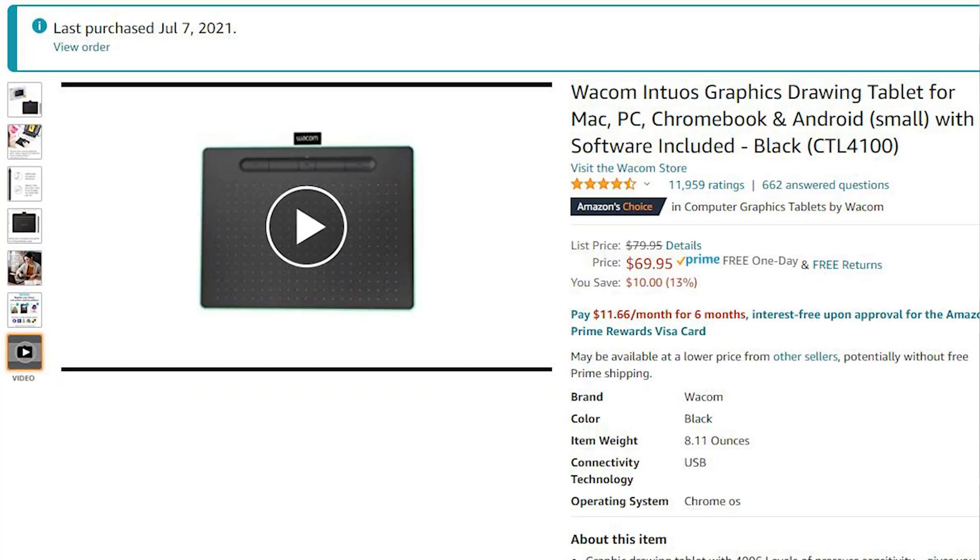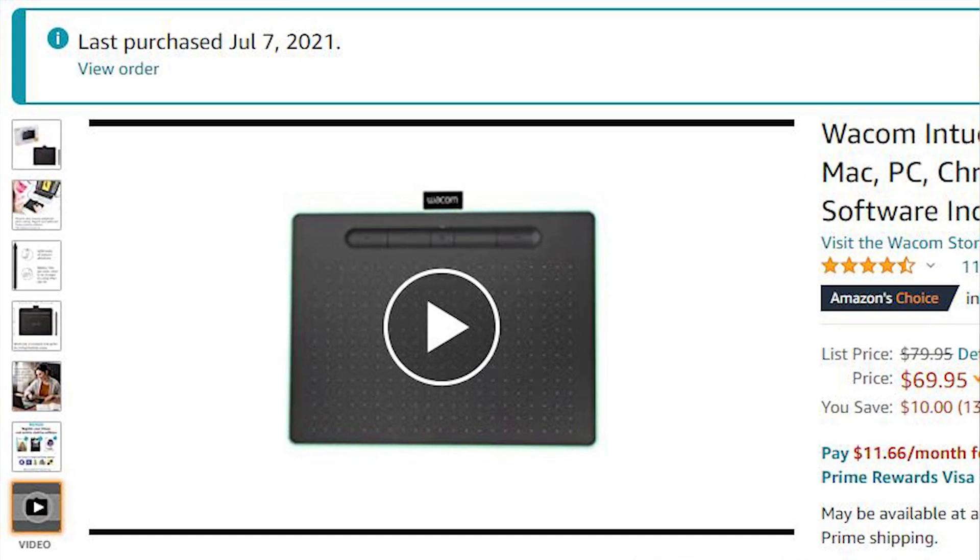This video is not a paid sponsorship — Wacom did not pay me. I bought this tablet out of my own pocket because I saw a YouTube video saying tablets are easier to use for photo editing in Photoshop or Lightroom than an actual mouse. I got curious, went to Amazon to see how much the cheapest tablets were, did a lot of research, and found that Wacom is probably the most well-known tablet and pen maker. So I went and bought this. I've never tried any other tablet, and I can say I really like it.